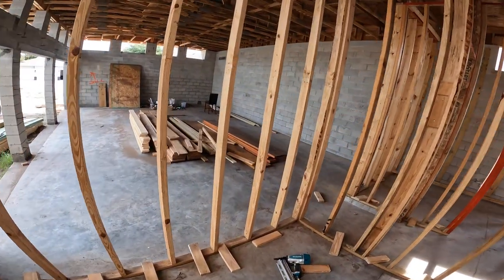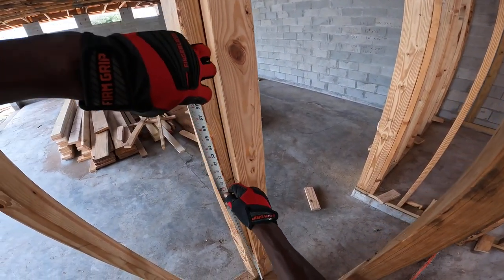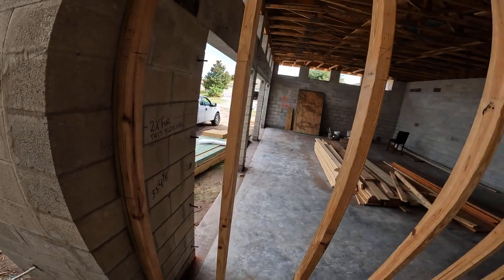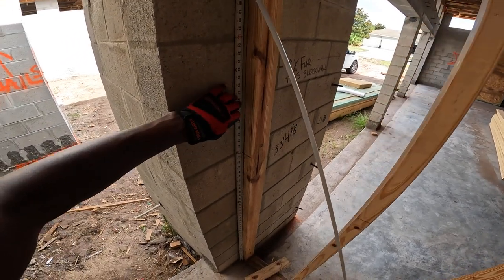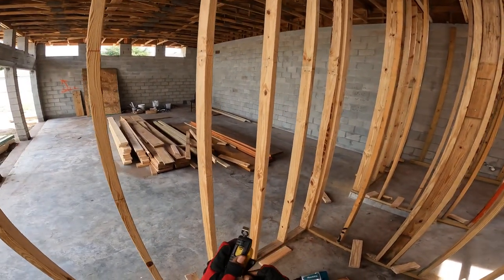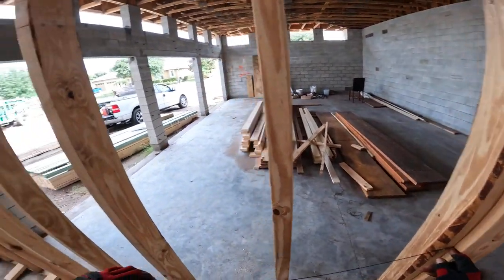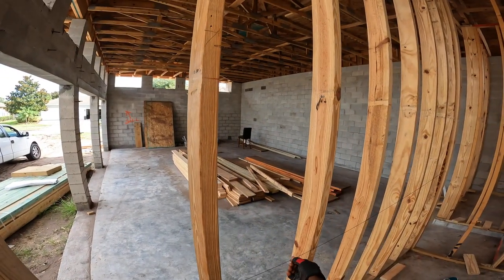Let's go over here where I'm already set up. I already have a mark at 48 inches. Come down to the other side of the wall because we'll be blocking this side — check this end here at 48 inches, make a mark there. Then you take a chalk line and place it right where your mark is, come down to the other mark, hold it tight, and pop that line.